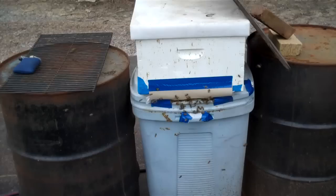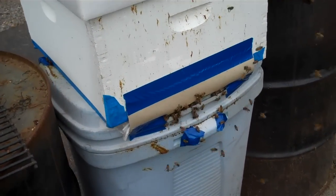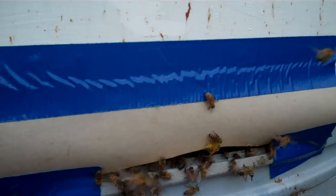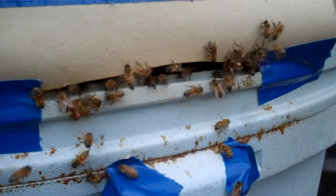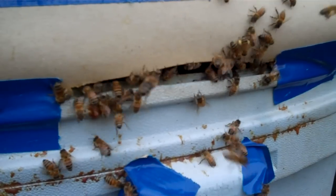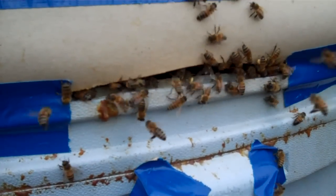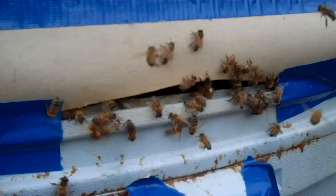This is April 2 and the bees are really working. I'm going to sit down here and see if I can get real close and hold the camera real still and look at the bees bringing in the pollen. Red, yellow, different shades of yellow. I saw some orange a while ago and I mean they're bringing in that pollen like they're B-52 bombers.